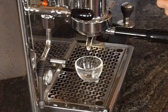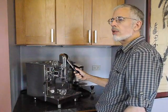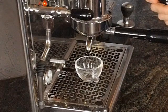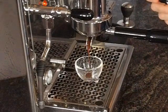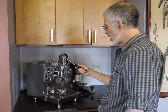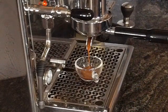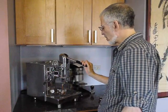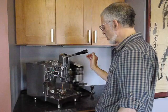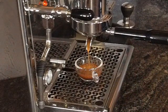And now we're pre-infusing the puck at roughly three bar, but I'm not making the shot. I have a lever, I've turned off the pump, but the lever is not doing anything. Now suppose I want to imitate a pre-infusion on an LM machine or a commercial pump machine — then I can bring the lever back down and start the shot with the pump. And now suppose we have a hydra and we want to do variable pressure. We can do that. You can start with a really slow flow and then go with a very high flow, then slow it down again, bring it up again, and then slow it down again. The sorts of things you can do are endless.